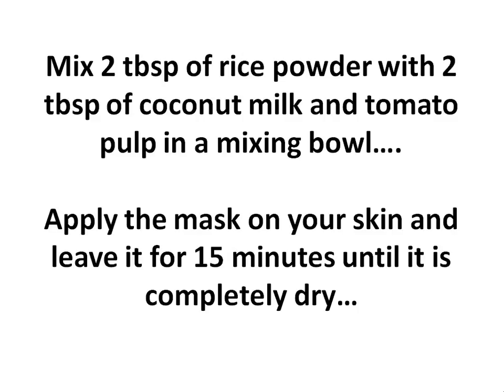Mix 2 tablespoons of Rice Powder with 2 tablespoons of Coconut Milk and Tomato Pulp in a mixing bowl. Apply the mask on your skin and leave it for 15 minutes until it is completely dry.